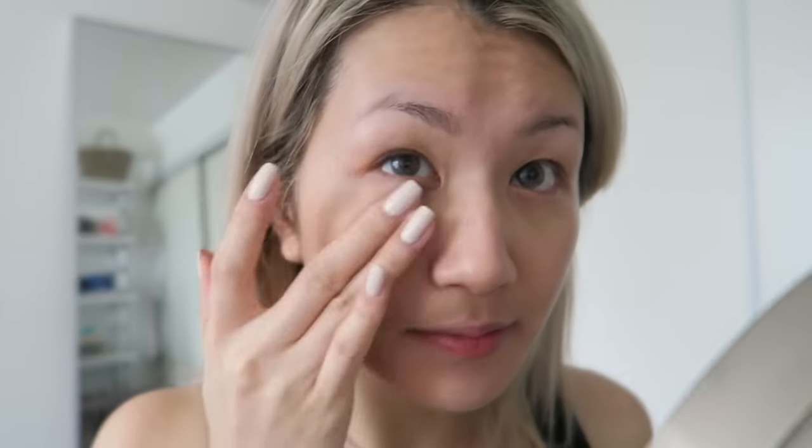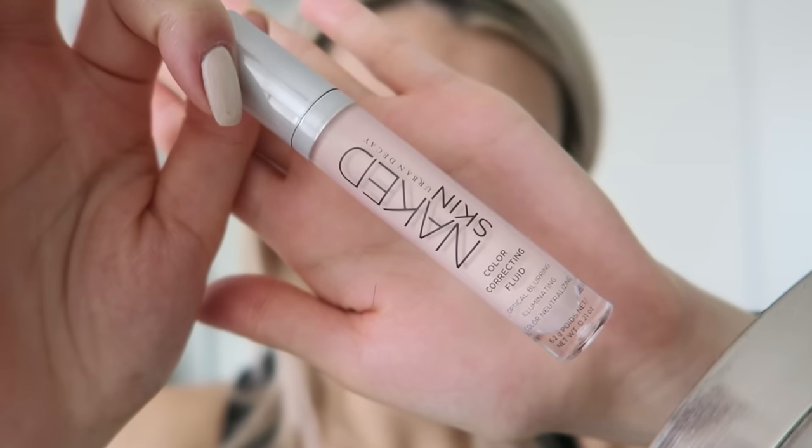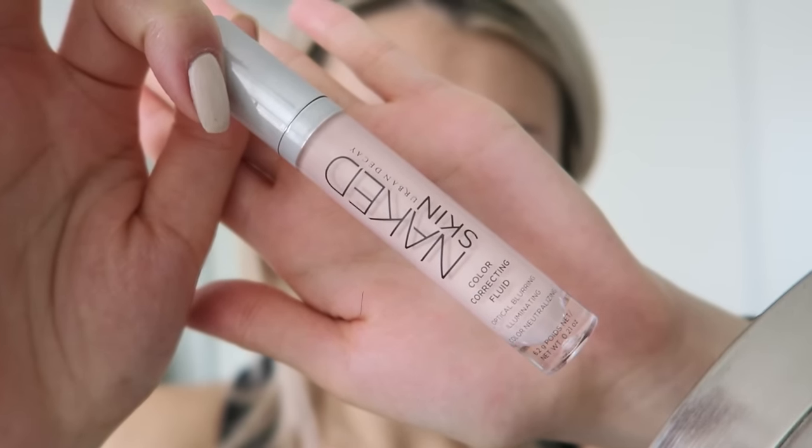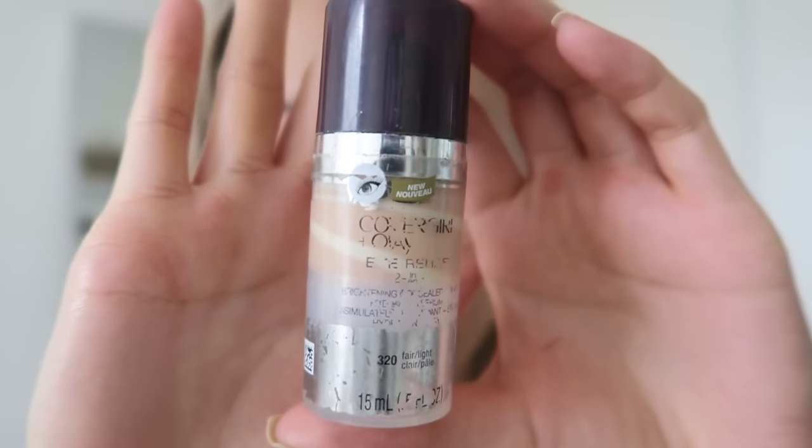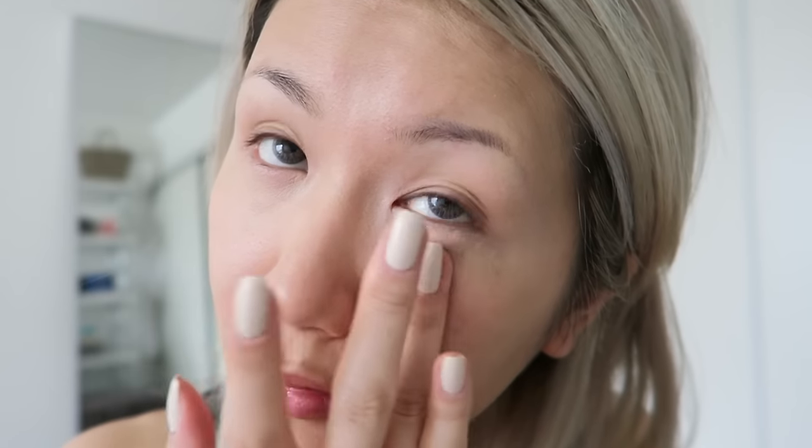To really brighten my look, I'm going to be using the Urban Decay Naked Skin Color Correcting Fluid to put under my eyes to help brighten the look. Then of course I go in with my Covergirl No Lay Eye Rehab Concealer to blend and conceal under the eyes.